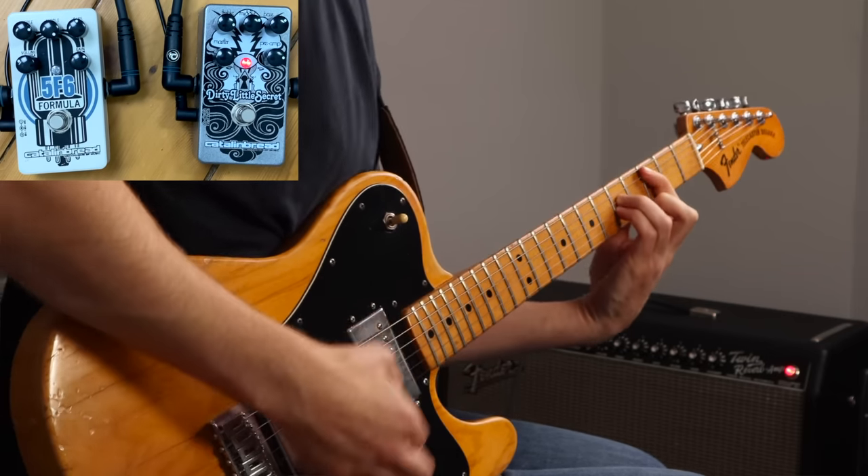The only downside is that it's never going to be true valve overdrive. You might always be left yearning for that real amp-in-overdrive sound, especially if you don't need a wide range of sounds and you just want one great overdrive sound as your main sound all of the time.